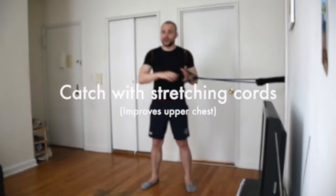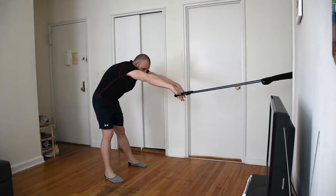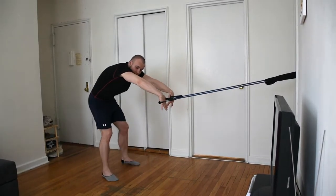This one perfectly imitates the initial phase of the stroke. This is the stretching cords catch. Stretch out your cords and lean forward. Get ready to pull your handles towards your chest until they level up with your elbows. Make sure your elbows are staying high.